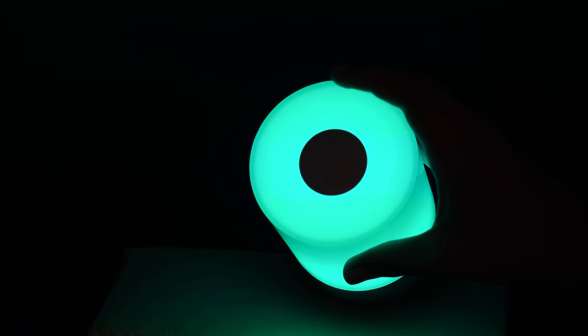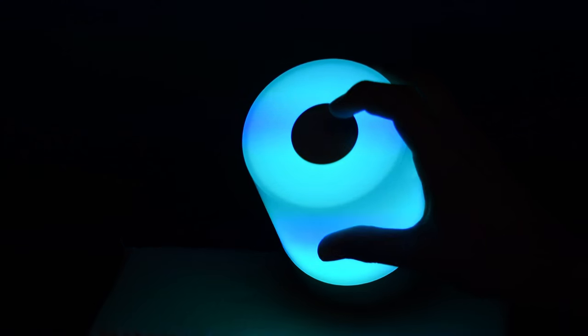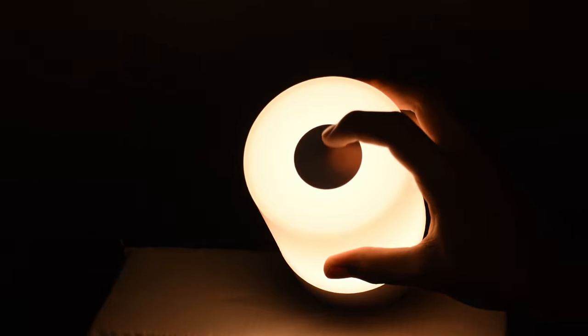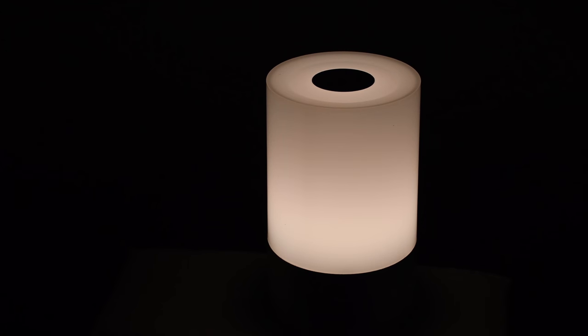I really love this mood lamp and would recommend you guys to try it out. Thanks a lot for watching guys. If you enjoyed this video then please make sure to hit the thumbs up button, share the video, comment below, and please subscribe to the channel.